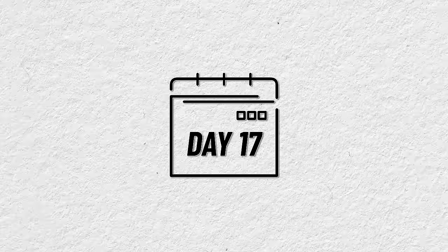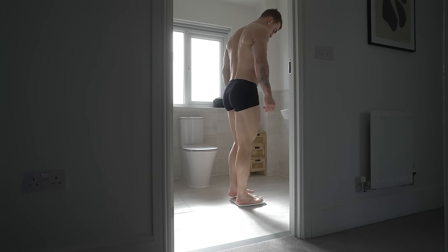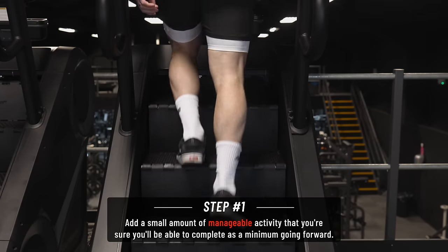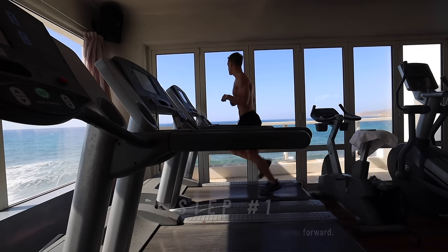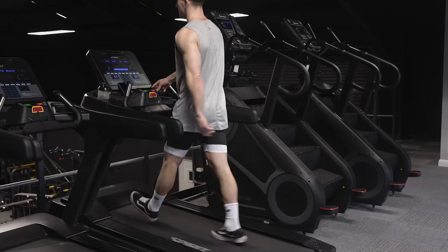So you don't need to start a new program or change your training split - just continue exactly as you were, following the same plan, applying progressive overload, and focusing on completing your weekly volume entirely independently of what's going on outside the gym. Day 17: by this point we should have a solid two and a half weeks in the bag, and by design it should have been quite comfortable. You should have seen some gradual but steady weight loss and have a good idea of your calorie needs. This is the point at which you're going to start adding small amounts of extra activity.